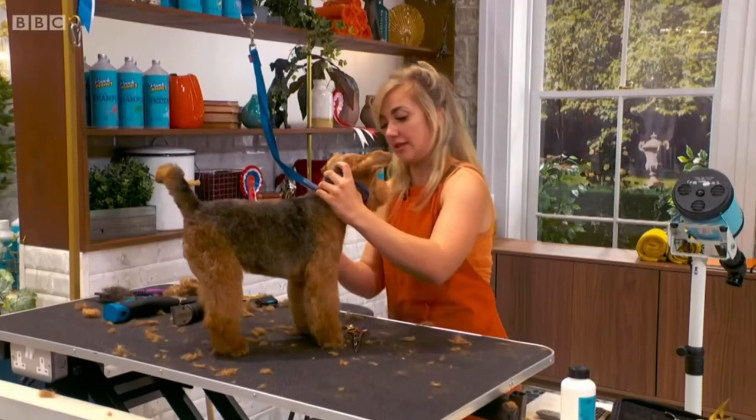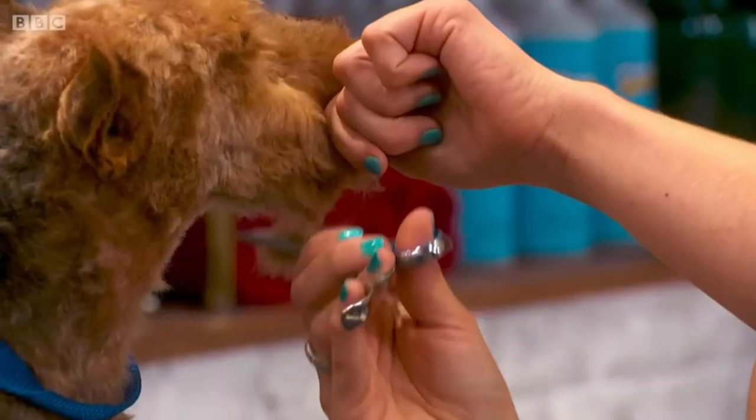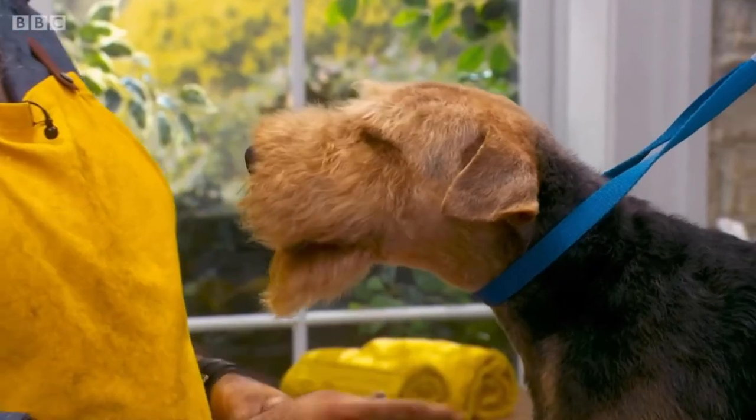Right, let's have a look at this. Good girl. The Welsh terrier's expression should be quite keen and alert. He's super chilled — I think he wants a little sleep.